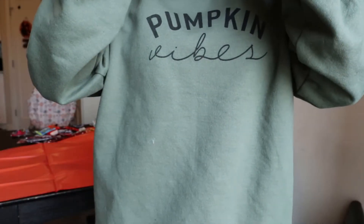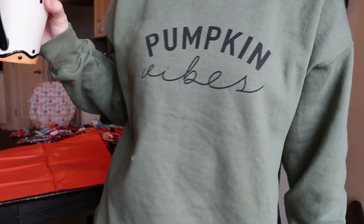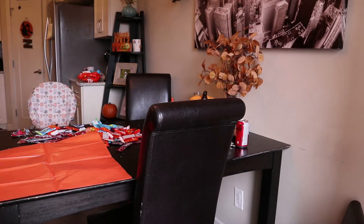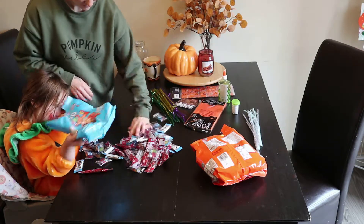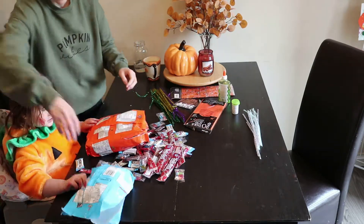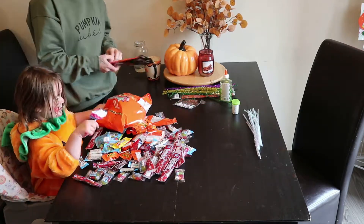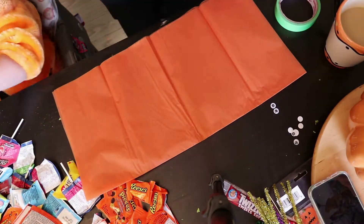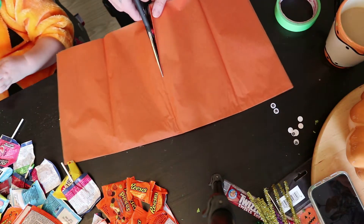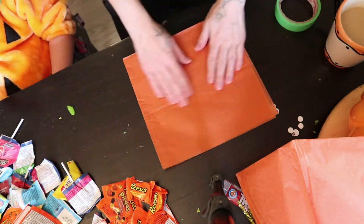Hey everyone and welcome back to my channel. Today we are not doing a cleaning video — we are going to do a Halloween DIY. I decided this year, since we are going to be out trick-or-treating, I still wanted to set up something cute. I've never actually decorated for Halloween before, so this is the first year we're doing outside decorations. I decided I wanted to do a pumpkin patch and have little pumpkin treat bags so that way when kids come to our house even though we're not home, they have a cute little bag they can still pick up.